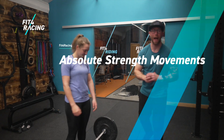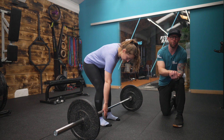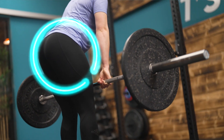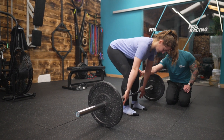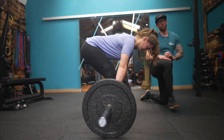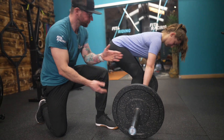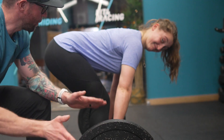Now we're back in the gym. We're going to take a look at the first absolute strength movement: the stiff leg deadlift, also known as a Romanian deadlift. What we're going to try and achieve with this movement is a single joint movement at the hip. As much as you can, we're going to keep the shins vertical, because as soon as the knee comes forwards that engages the quad. What we really want is the purpose of this — glutes, hamstrings, stability through the core.